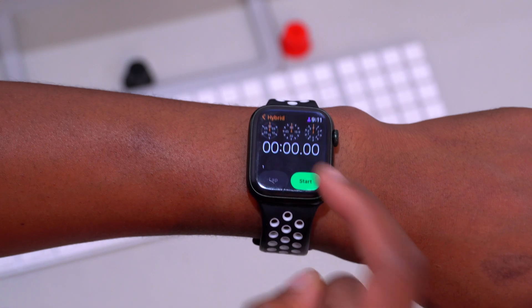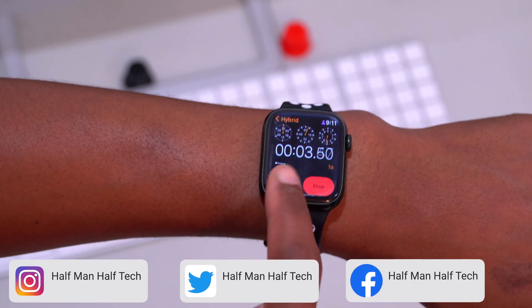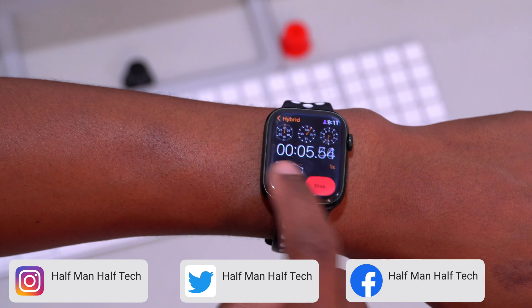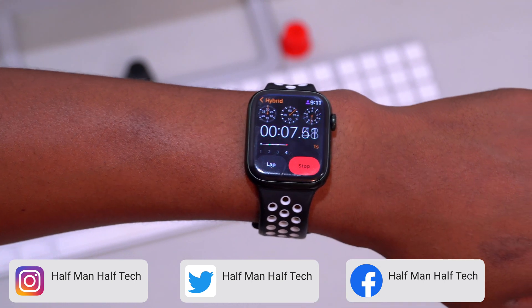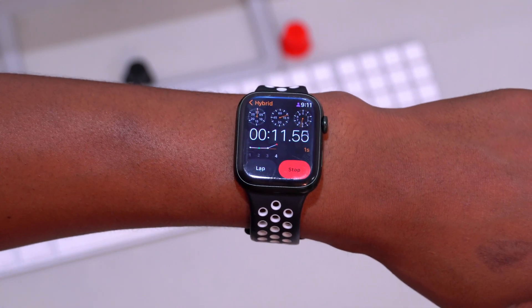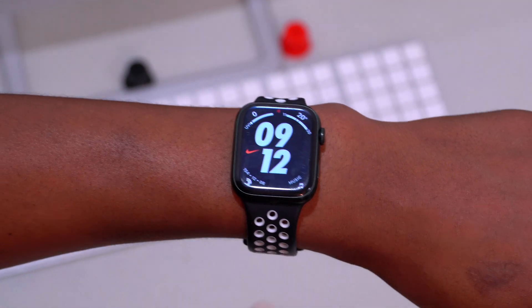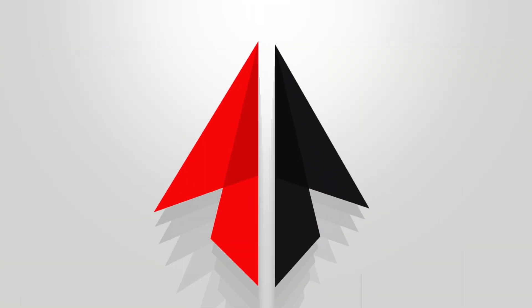If you use the Stopwatch on Apple Watch, you'll be happy to know that you can now start a lap and see multiple laps — so you can time yourself across multiple intervals. This wasn't possible before, but watchOS 9 has added this functionality.